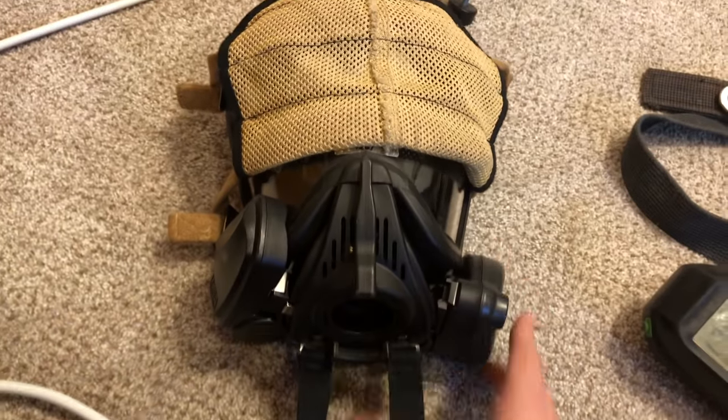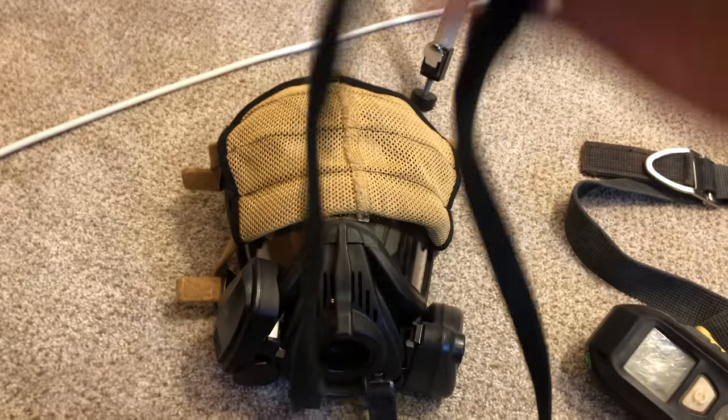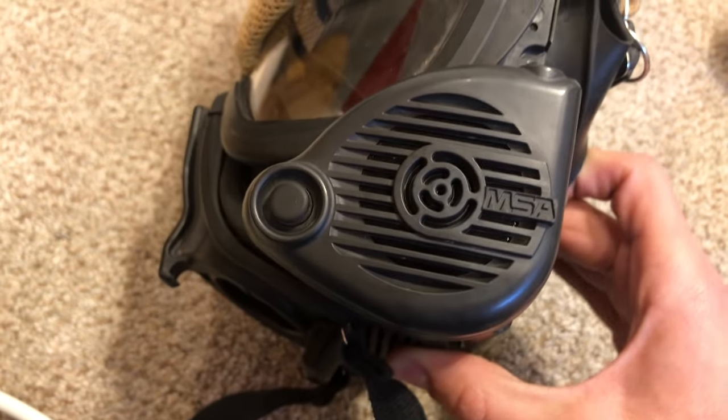Here's your mask — it's pretty straightforward. This is your neck strap. Right here you have a voice diaphragm to enhance your voice.